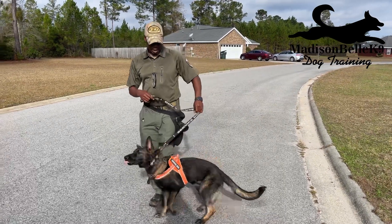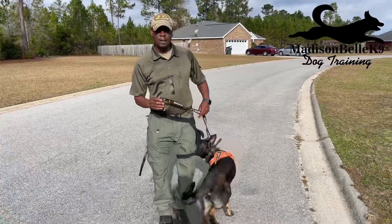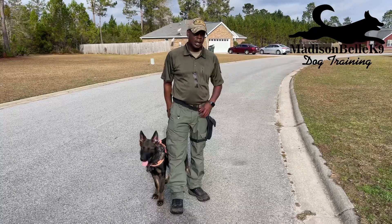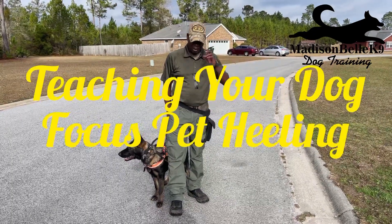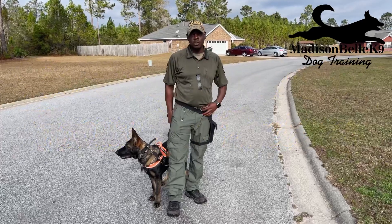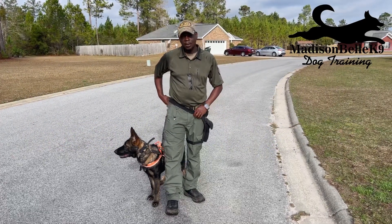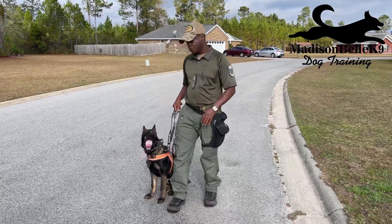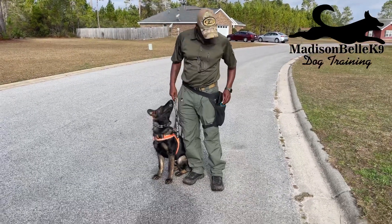All right guys, what's going on? Today we're going to be talking about heeling and walking on a heel. We're going to use Grim today and I'm going to show you a couple things that I'm doing to get that walk on heel, and maybe you can try this with your pet dog at home so you can get a better heel. First, we need to teach our dog how to heel stationary.